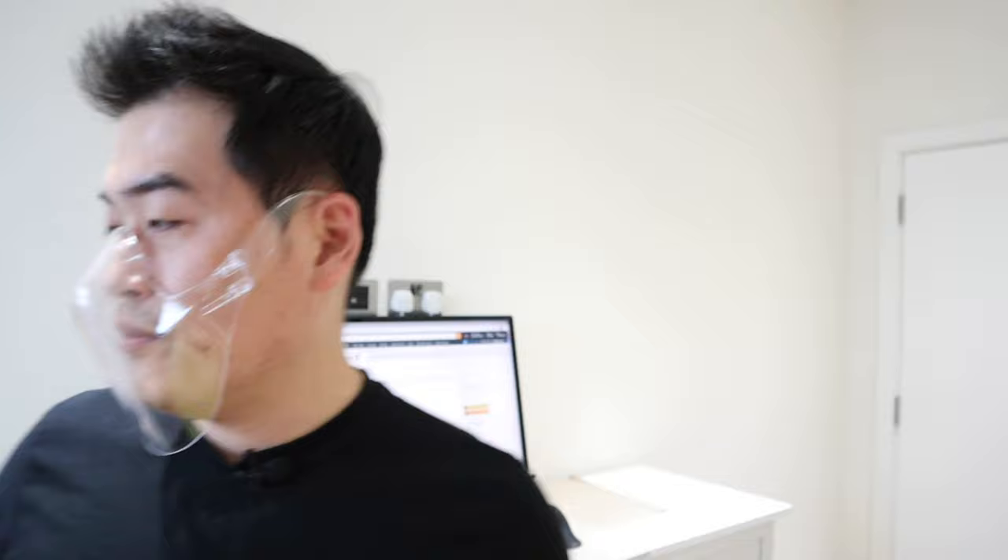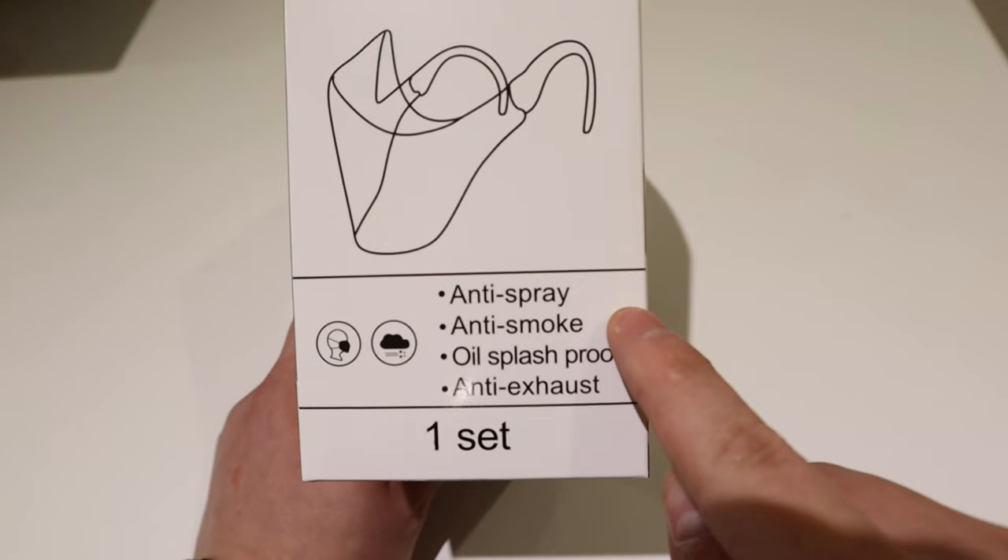You can see the original shape surrounding my face — there are gaps of about one or two centimeters, and a big gap on my chin. I don't understand why they advertise it as anti-spray — well, your spit won't come out, I suppose. Anti-smoke? I'm really not convinced about that at all. Oil splash proof — I'm trying to understand what that means. Maybe this is designed for people in the restaurant business or chefs who are cooking with oil. And anti-exhaust — is that supposed to mean no fogging? Because I'm certainly getting a lot of fog, and the reviews also complain about fogging.